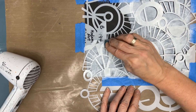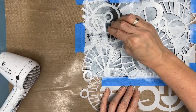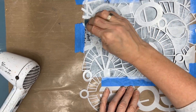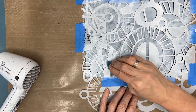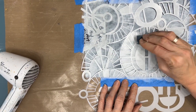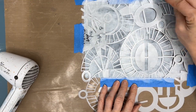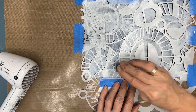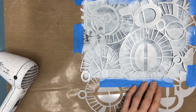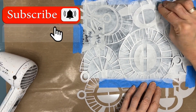I'm putting white paint through the stencil, applying it with a makeup sponge. I am dipping into the paint and then tapping off on my glass table so that I don't end up with too much paint. I am going over some areas as it dries to make it a little bit more opaque, a little bit more white.